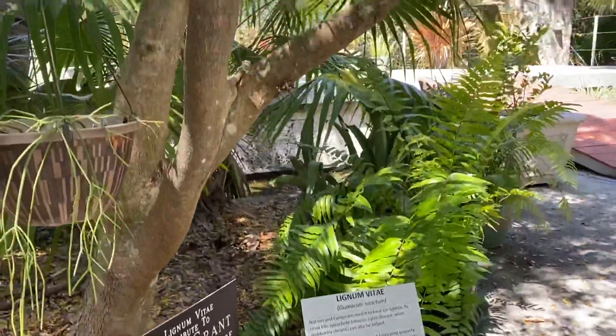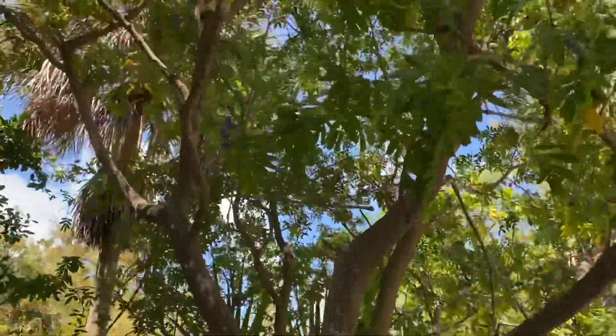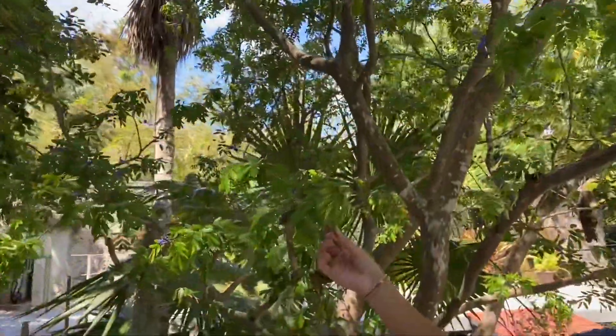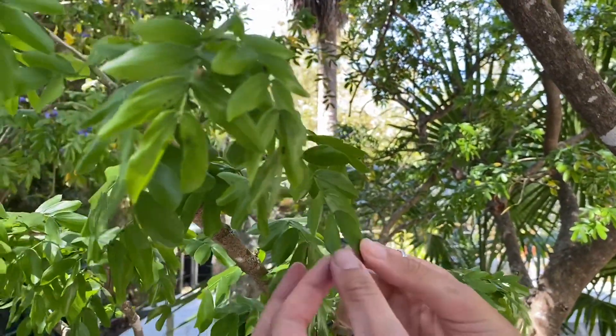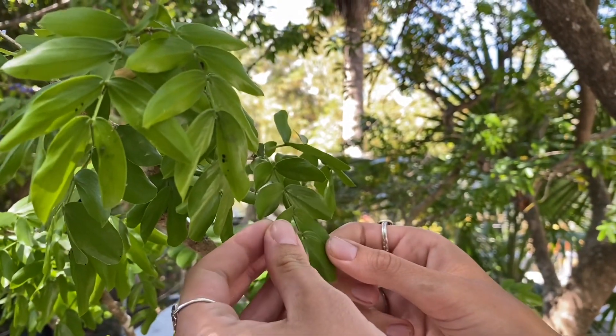This tree is an evergreen, which means that it doesn't lose its leaves. It stays green year-round and it can be identified by looking at the leaf and the leaf shape. They have one to two inch long green leathery leaves. As you can see here, they grow in an opposite to sub-opposite pattern or arrangement.